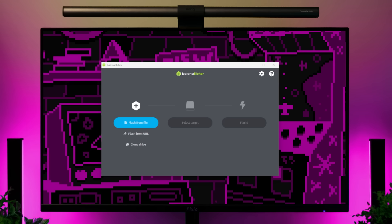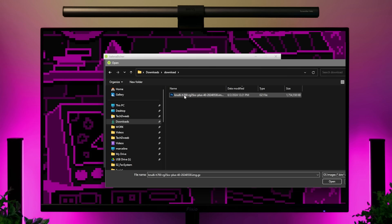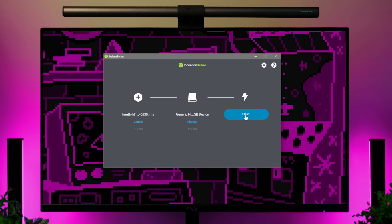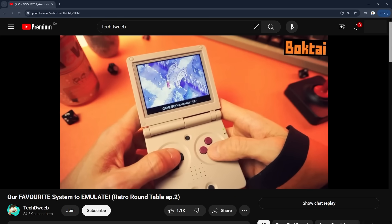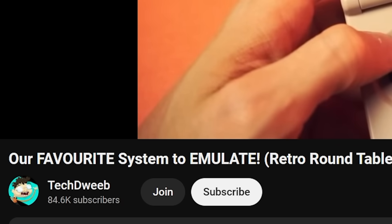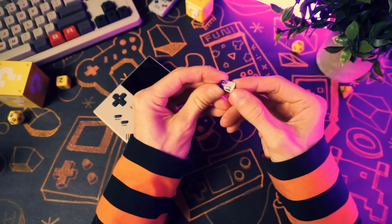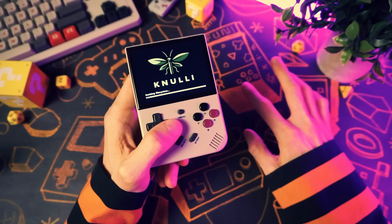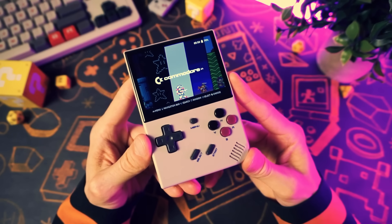And with that out of the way, let's do the flash. We'll go over to our PC and use the program called Balena Etcher. In here, you can select your image file that you just downloaded, then select the drive of your SD card, and then click flash. The flash will not take long — about five minutes total. Once that's done, you're ready to pop it into the TF1 slot of your device, boot it up, and it will go through the install process. After about two minutes, you'll be in EmulationStation.